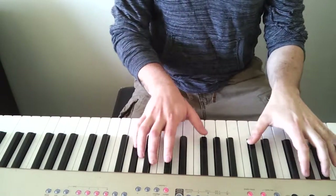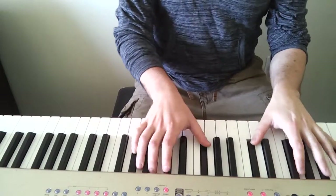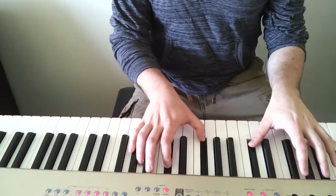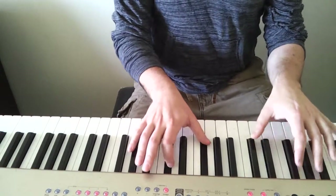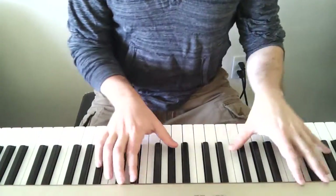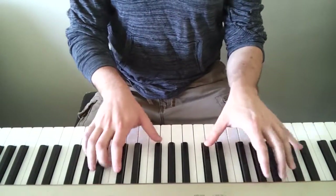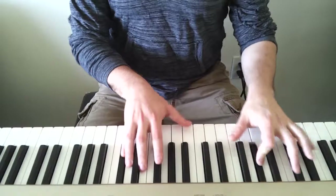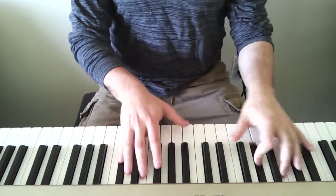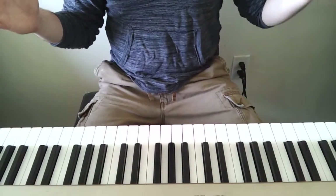That's the verse. Then the pre-chorus is like this. Then the chorus is... And that's the song, so I'm going to go part by part.